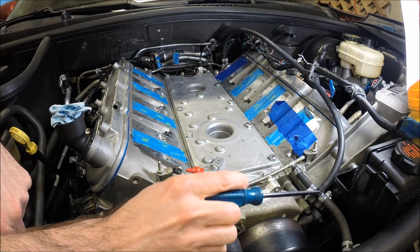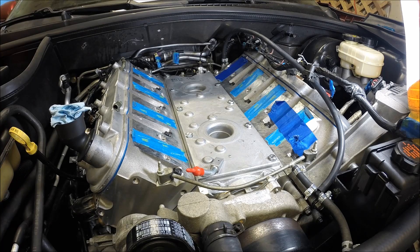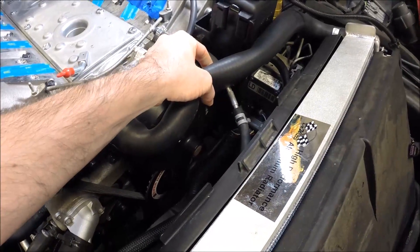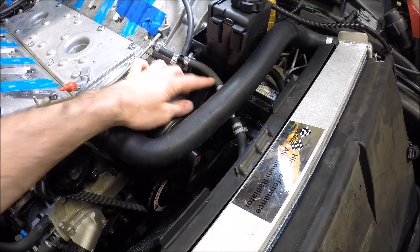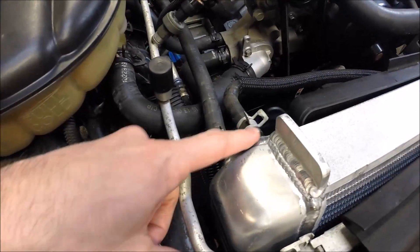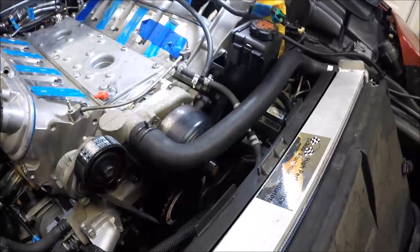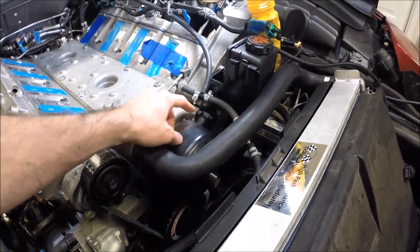I just tied them all together with a T-fitting here at the front, so it has the front crossover with the rear crossover, and then it routes from here to the front to the radiator. Under here you can see there's a junction because this line goes from quarter-inch to three-eighths hose where it fits over here at the radiator, so you do need an adapter piece to change sizes in the hose.